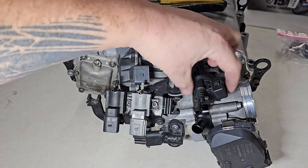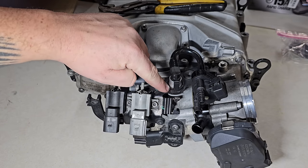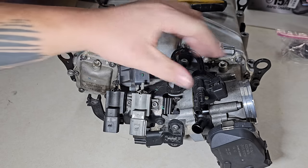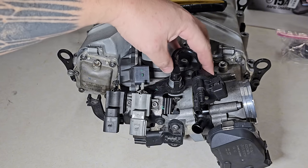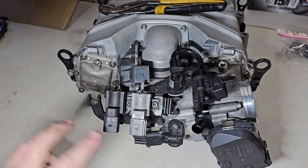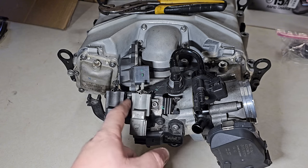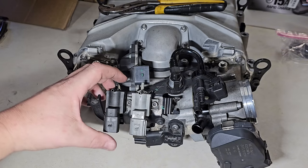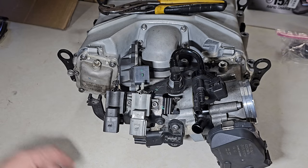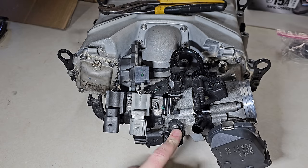Moving forward, we need to remove this EVAP solenoid. The trick to getting that out is knowing how to manipulate this little clamp, and it's connected to the metal bracket that just slides off. We're going to have to modify that after we get it off. The gray solenoid is held down by two T25 bolts and comes off easily. The other one is on a metal bracket we'll need to bend down to slide off. Lastly, there's a MAP sensor here that measures intake air temperature post throttle body but before compression — we need to transfer that over to the MRA 1900.